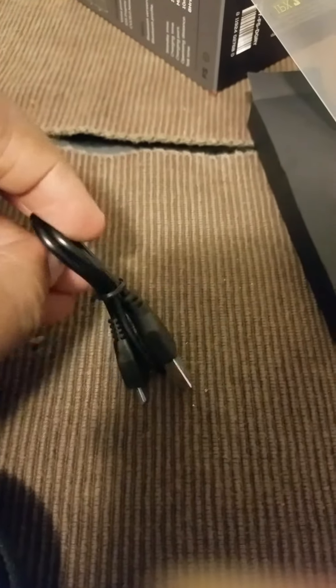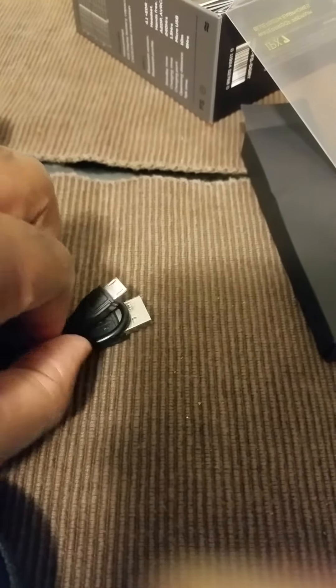Okay, pretty much we see the user manual — standard operating thing that comes with most wireless headphones, instructions that most people like me don't use or read. This box probably has some extra earbuds or something. Okay, that's the universal USB charging cable.